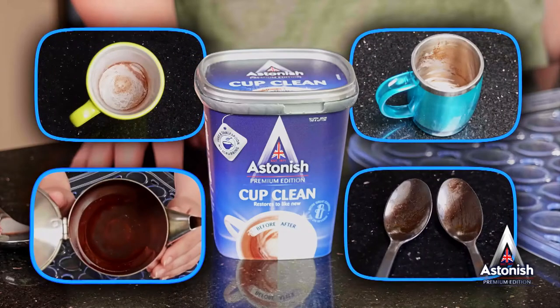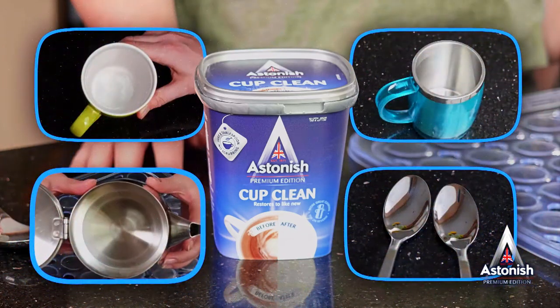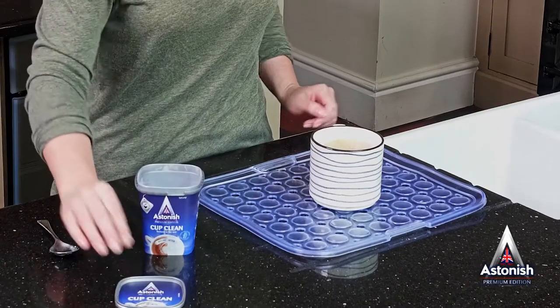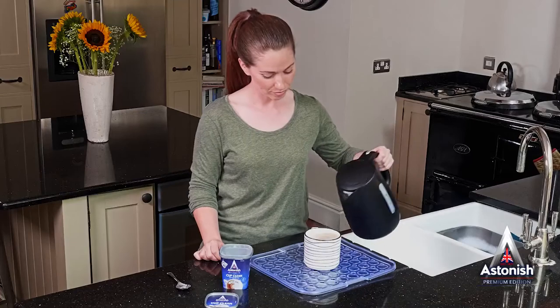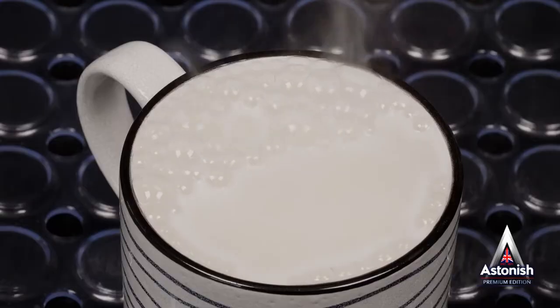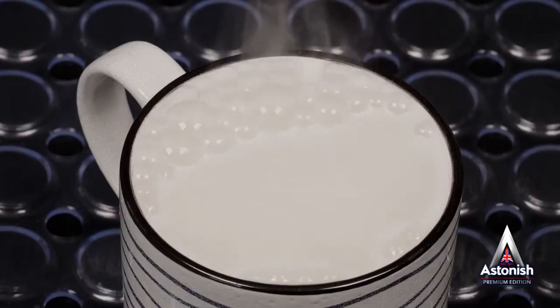Astonish Cup Clean is a specially formulated powder that gives you the power to remove those stains in one easy action. Simply place your cups on the drainer, add a tablespoon of Cup Clean and then add some near boiling water. Listen for the fizz as the product starts to work.